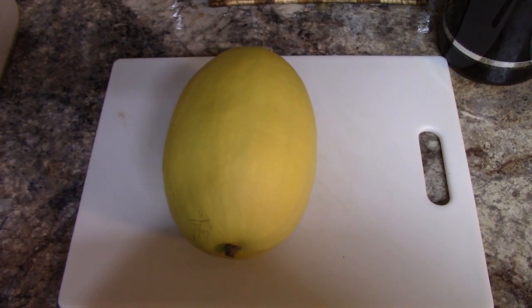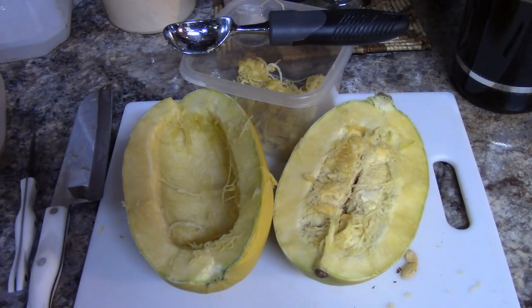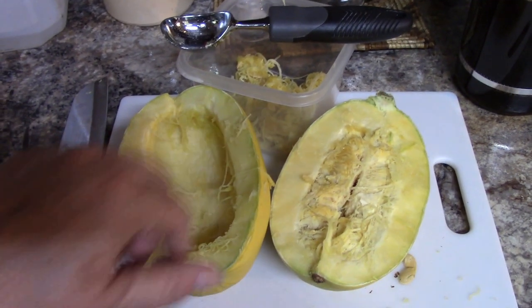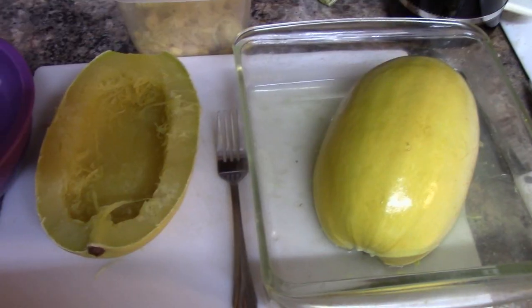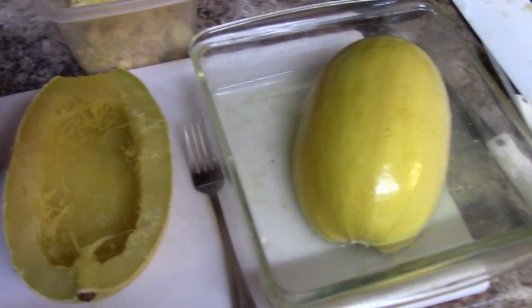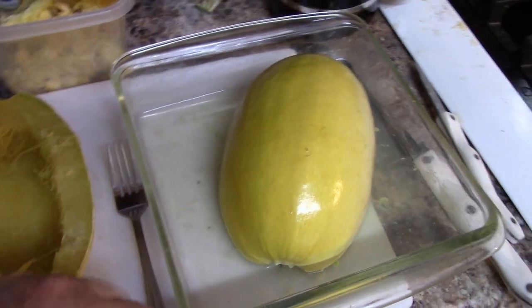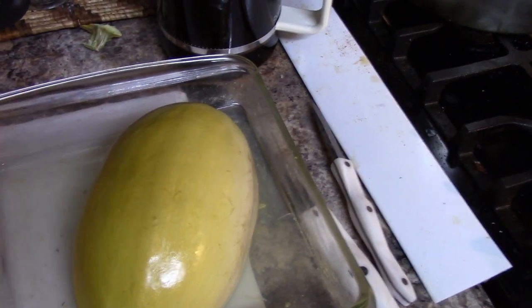Our first summer squash — okay, cut in half and scooped out. I'll save the seeds because you can roast them or you can plant them; that's how we got these. I went ahead and microwaved mine just because I didn't want to turn the oven on — it's way too hot. Put it in the microwave in a dish with about an inch of water so that it can steam-cook.